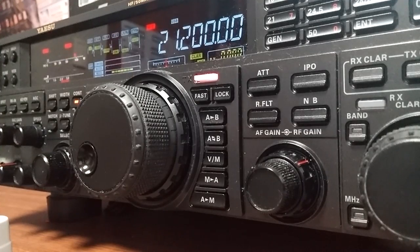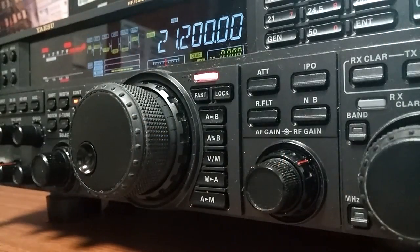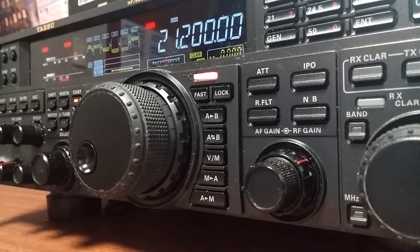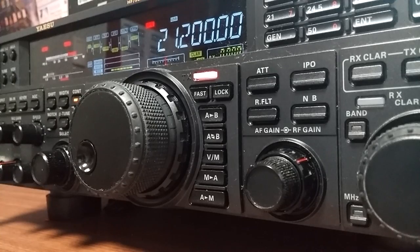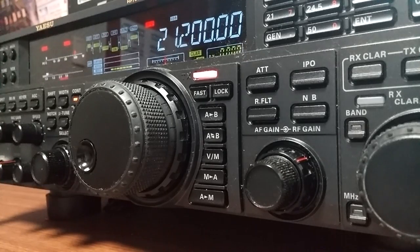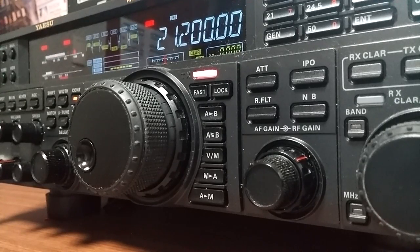HL1ZIX calling DV3-XUK. Roger, Hotel Lima One Zulu India X-Ray, DV3-XUK, go ahead, over. Delta Victor Three X-Ray Uniform Kilo in the Philippines, in Angeles City. This is Hotel Lima One Zulu India X-Ray, Derek in Seoul, South Korea. We're going to do a little test today of his Yaesu FT-450D with his MD100 microphone from Yaesu, and compare it to the stock microphone, the MH-31, which he got with his radio. I was so impressed by the difference in sound, I thought we could work together and make a little YouTube video out of it.